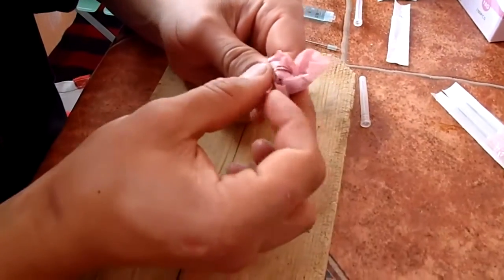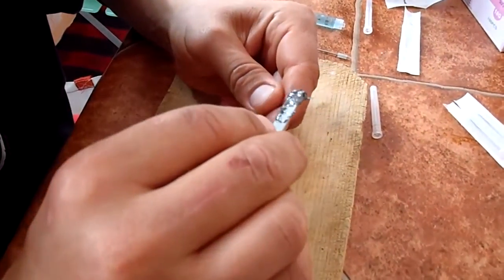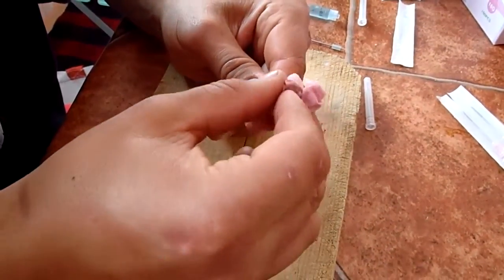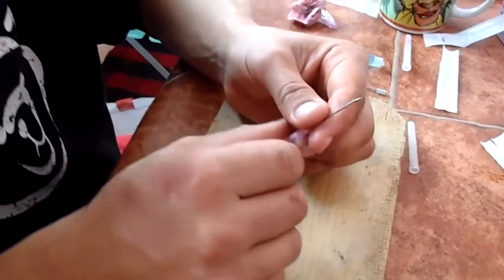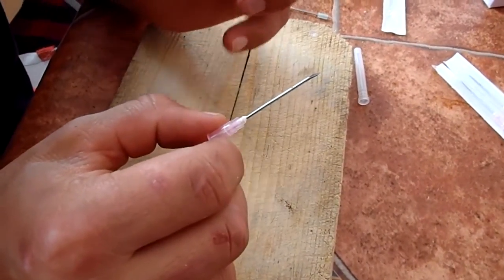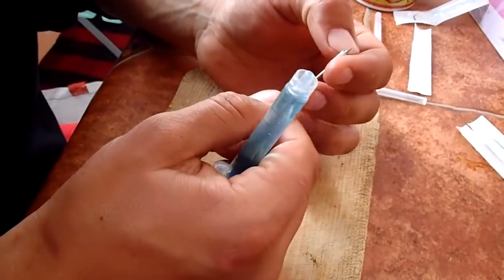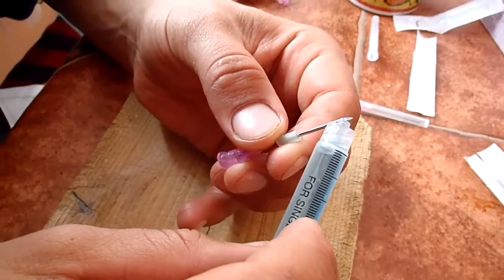And then just clean it through the needle. This epoxy has to stay 12 hours to get tight. So I will show you with another needle I made a couple of days ago. This is how it looks. I have the hole here, and the tip of the needle is locked.